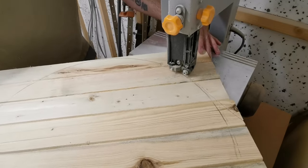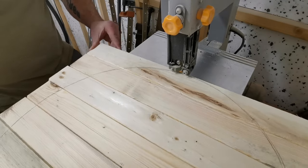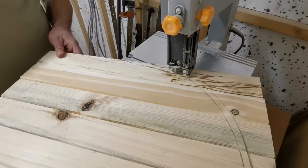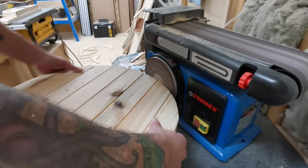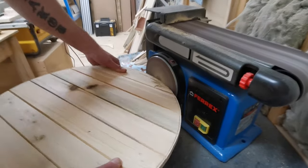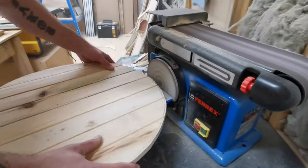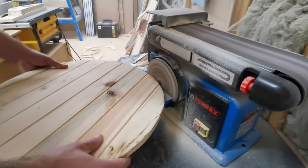We remove the waste at the bandsaw, remembering not to go all the way up to the line. I leave a couple of millimetres clearance so I can later go over to the benchtop sander and take it right up to the line and get a nice clean edge. We rotate it around on the disc sander until we're up to the line, remembering to keep firm pressure on the board so it doesn't vibrate about.